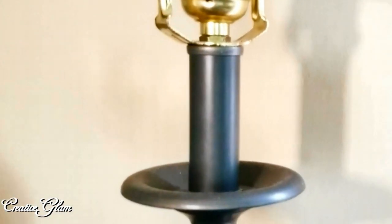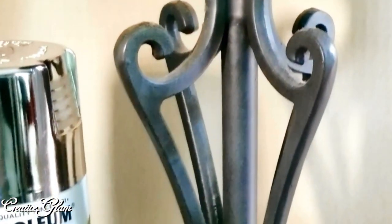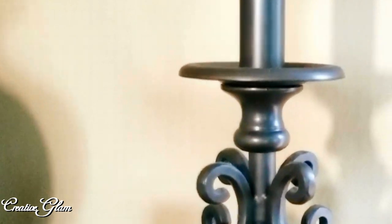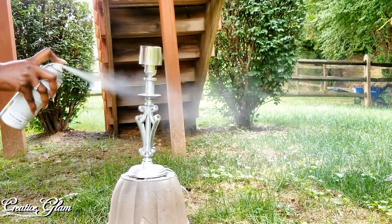I went to my local Goodwill store and I purchased this lamp for $2.95. It did not come with a lampshade, but I thought I had one at home that would work perfectly. So I'm going to take this lamp outside and spray paint it using the Rust-Oleum Metallic Silver Paint.